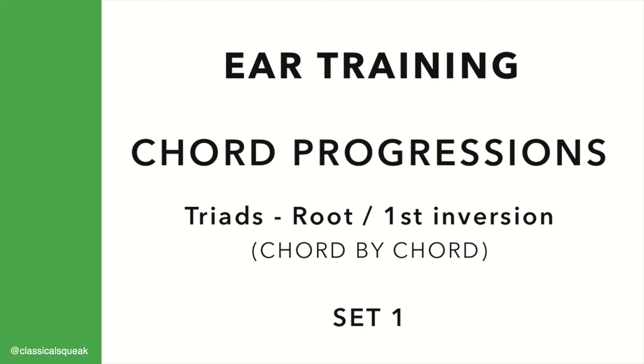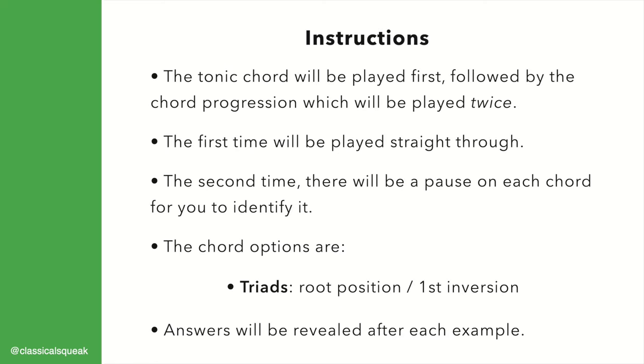Chord progressions, chord by chord. Set 1. Instructions: the tonic chord will be played first, followed by the chord progression, which will be played twice.